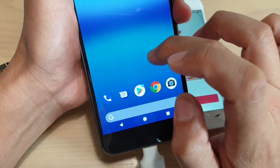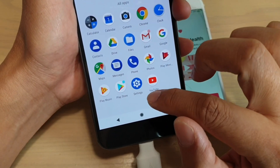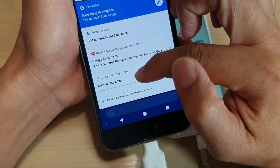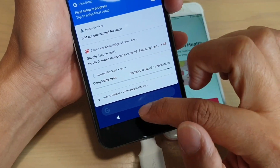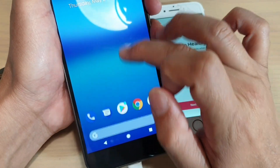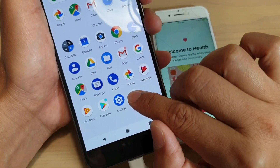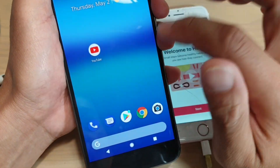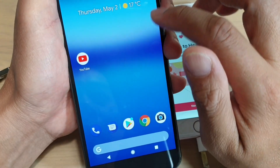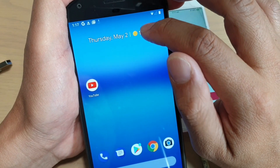Once the app is installed it will appear in the app screen. You have to wait for it to finish downloading before you can use it. Another thing you can do is drag apps onto the home screen. If you swipe up and find an app you want — for example YouTube — you can tap, hold, and drag it out onto the home screen. From the home screen you can easily access those apps. By default, there is a date, time, and weather widget at the top.